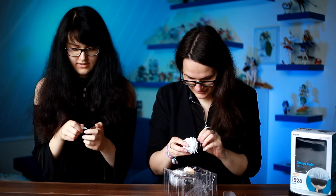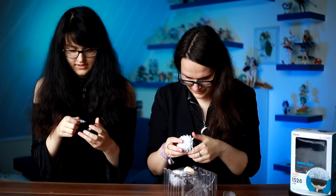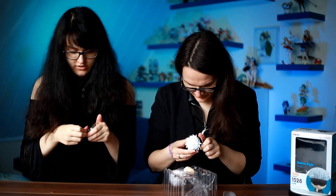Here's the base. I really like it. I prefer the brown bases over the standard Nendoroid ones.